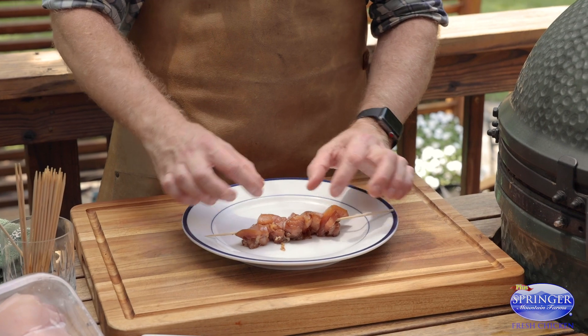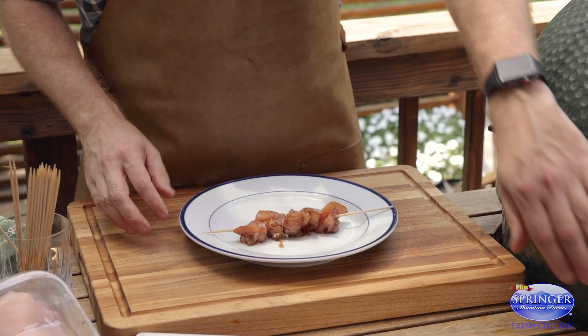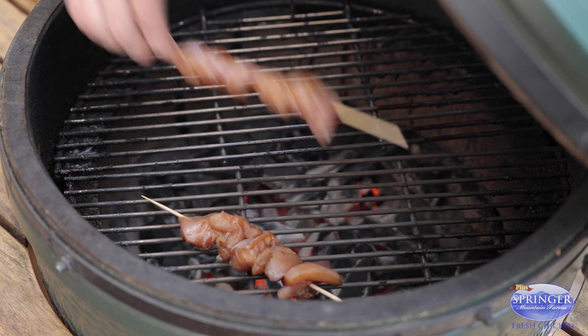When you skewer your chicken, you want to go for even pieces — I go about one inch — and you want to spread them out so they marinate and cook evenly. I'm gonna go straight on the grill with these. You want to make sure you space them out right over that direct heat so they get a good char.